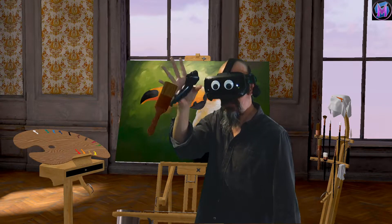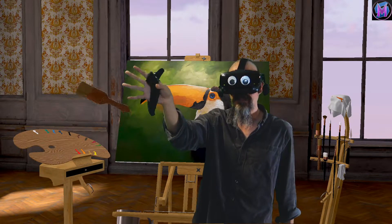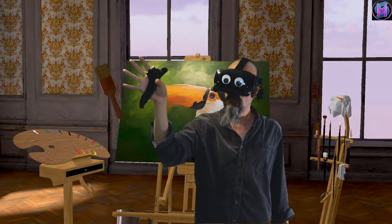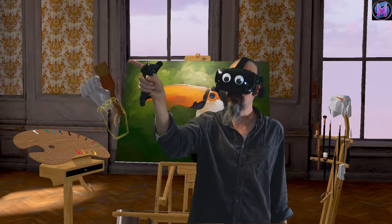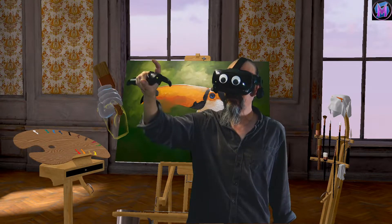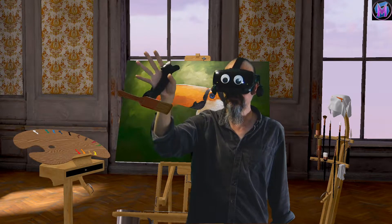So painting, grabbing. You'll notice the brush is aligned with my hand a certain way. If you need to change your grip, then while you're holding a brush, if you squeeze, see how it gives me a silhouette of my hand. So I can change how I'm holding the brush.